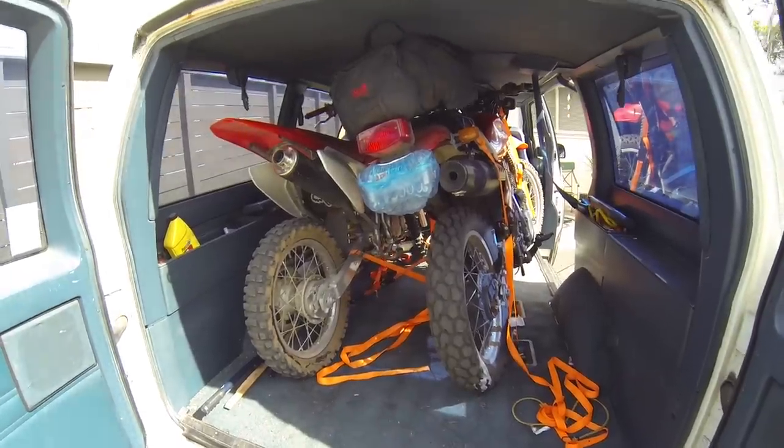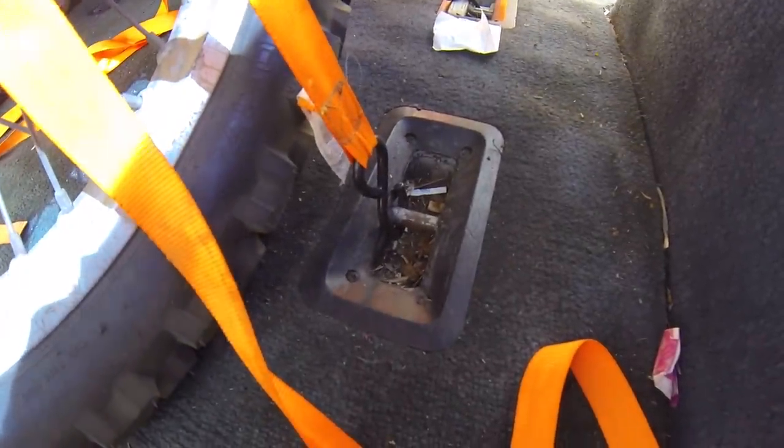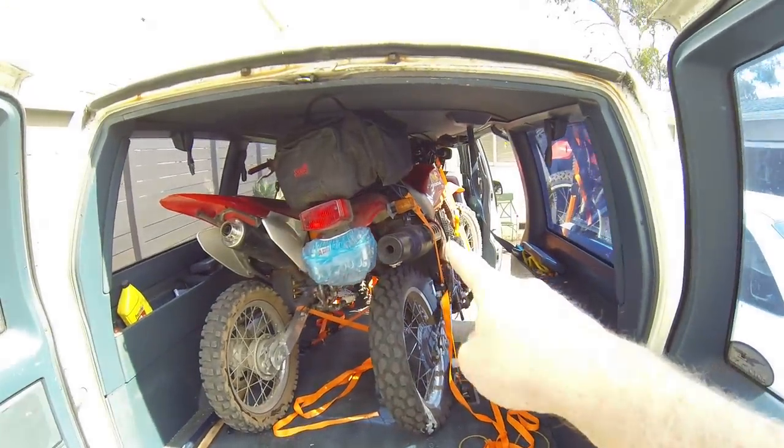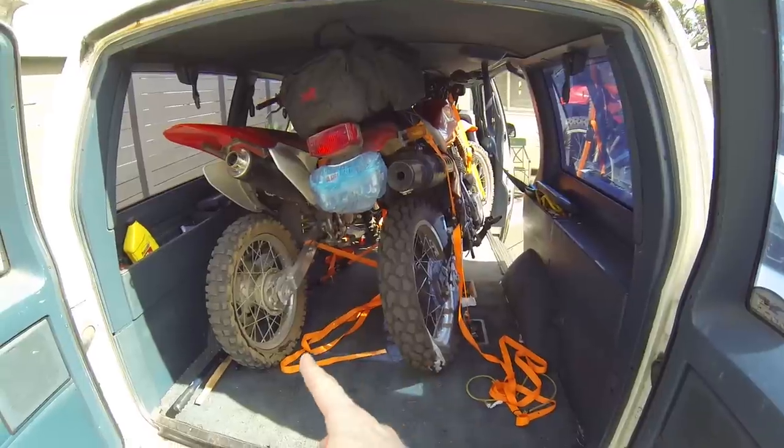If you take the seats out of the van you can use the seat mounting points as tie-downs. They're strong enough to hold the motorcycle down, and the idea is to have forces pulling it this way and pulling it this way. Have the bike in gear so the back wheel doesn't roll.